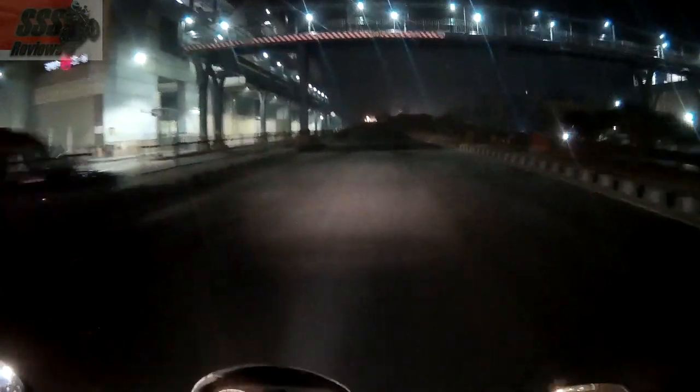I love this bike — headlight throw, wow, just look at that! Boom, the throw and the spread, just look at that.